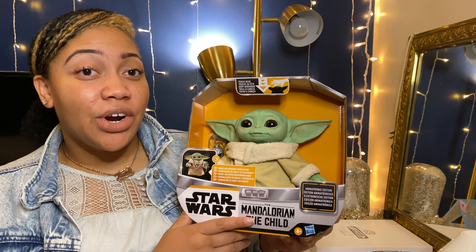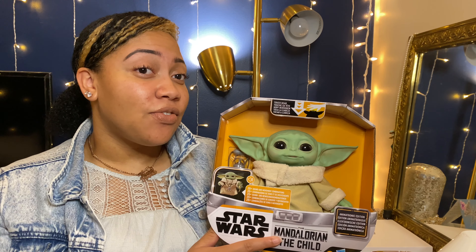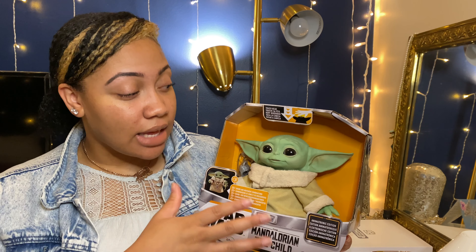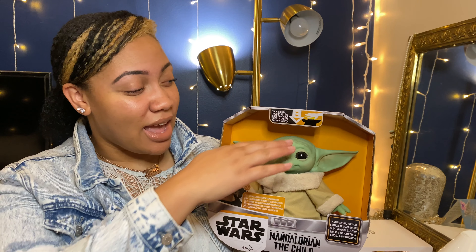Just to get started, for the animatronic version, there are 25 sound and voice combinations. As you can see, it is still in the box. It has directions to touch the head, so let's see what it does when you touch the head.